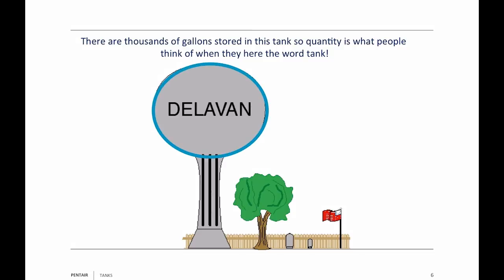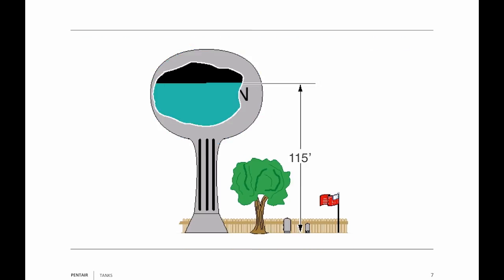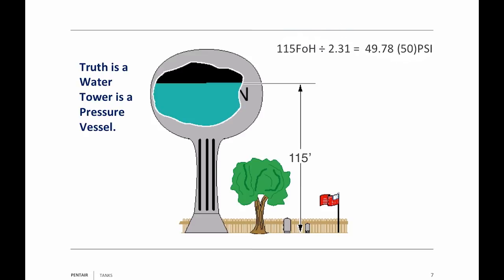The real reason that this great big ball is up there is pressure. Water towers are really pressure vessels. For example, 115 feet of water above the ground — if you take 115 and divide it by 2.31, you're going to get about 50 psi at ground level.